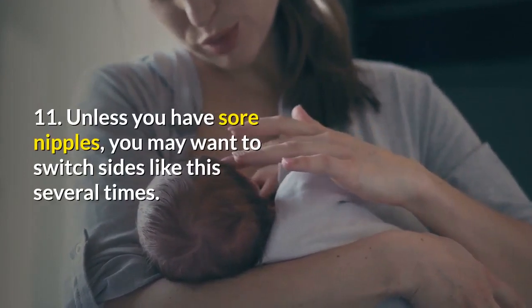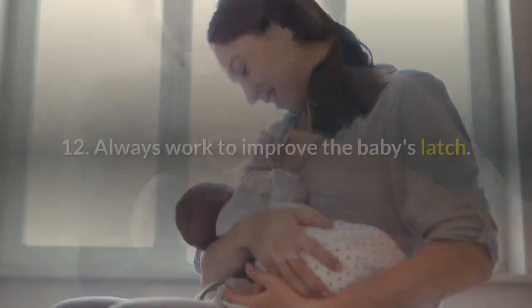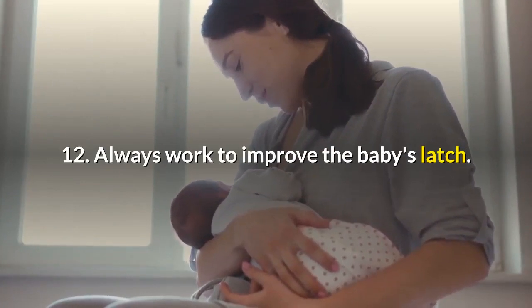11. Unless you have sore nipples, you may want to switch sides like this several times. 12. Always work to improve the baby's latch.